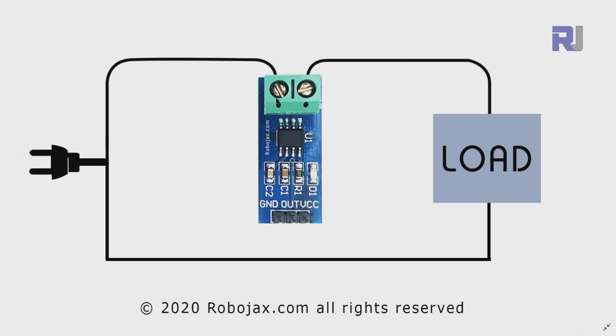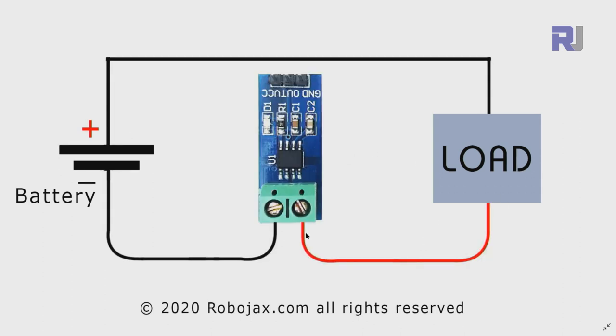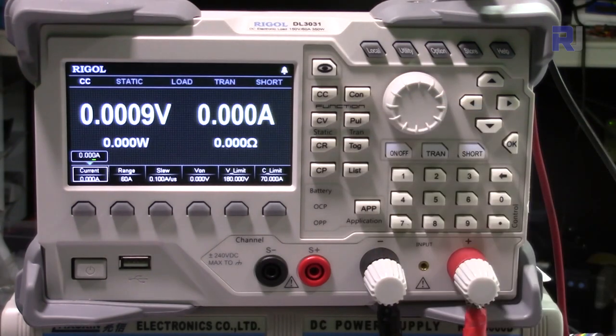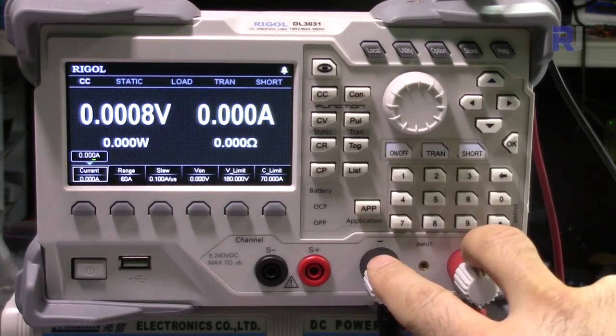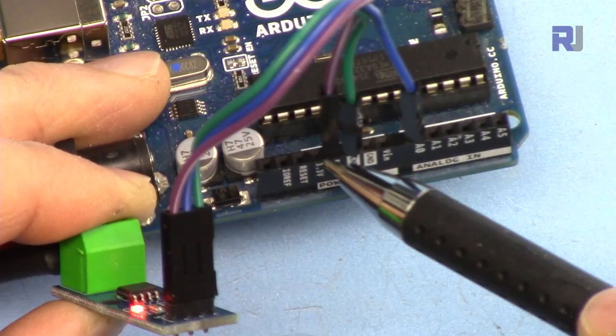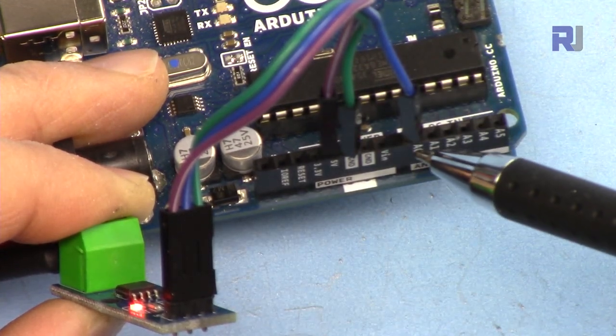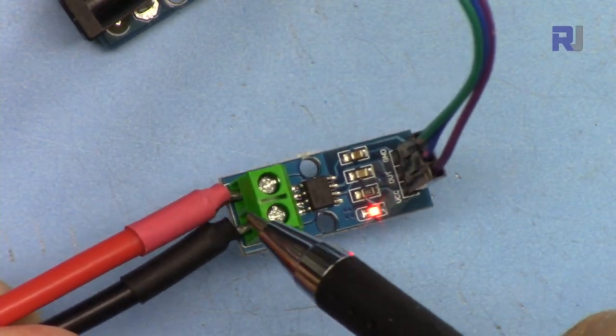For AC, one wire enters the sensor and exits to the load, while the other wire goes directly to the load. For DC, the positive can enter one terminal and exit to the load, with the negative going to the load. Alternatively, the sensor can be placed on the negative wire. This is the electronic load DL3031. The two terminals from the circuit connect here - VCC to 5 volts, ground to ground, and the voltage output pin to analog zero.